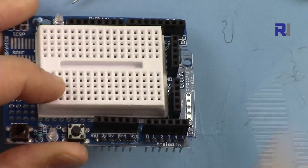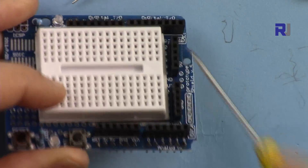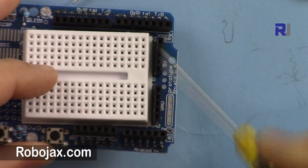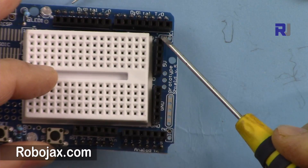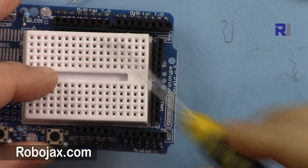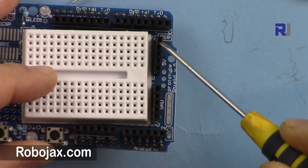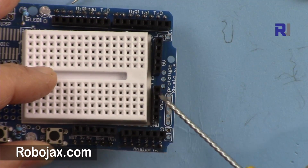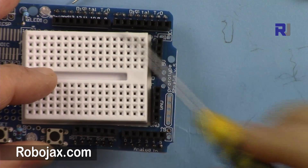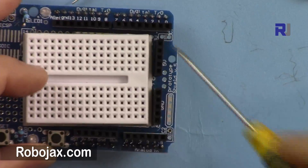This is a sensor shield, so not only do we have all the original ports of Arduino, we also have extra ports here. For example, these are all 5 volts, so you have multiple 5-volt pins if you need them. And these are all ground — so you have 5 pins of ground and 5 pins of 5 volts, plus the 5 volts already on the board.